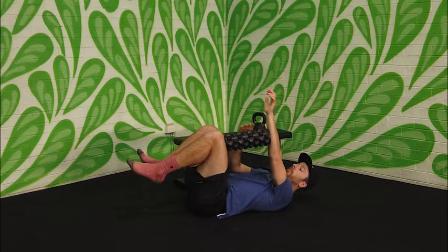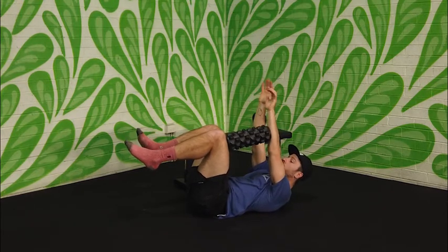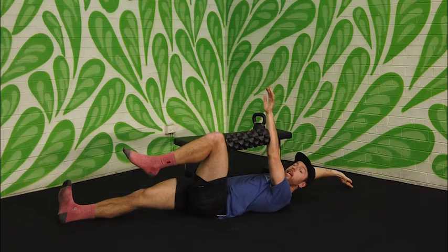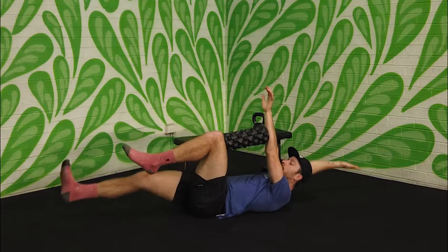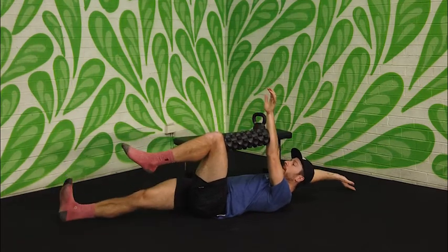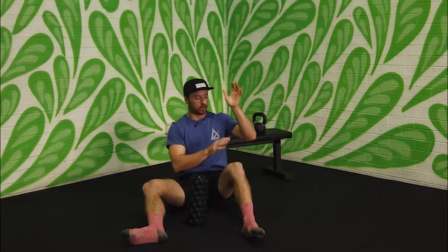If you have a foam roller or something similar, a nice variation is putting the roller between the same side leg and same side arm. Keep the shoulders off the ground, then send the opposite arm and leg out and come back up. The key is to squeeze the roller as hard as you can — bringing the arm down and pushing the leg up — while the other side lengthens and shortens.